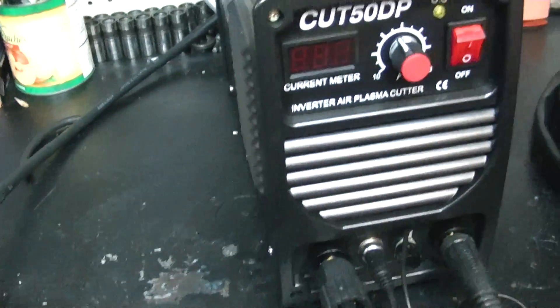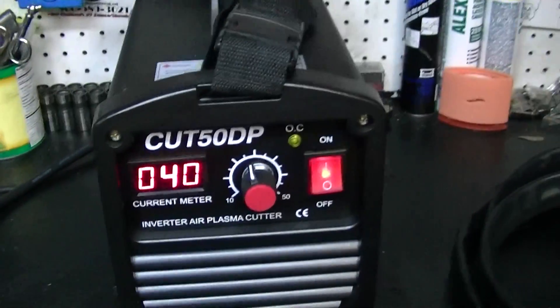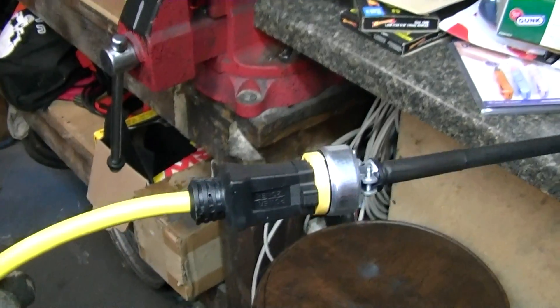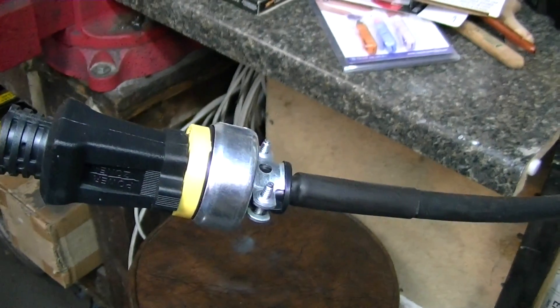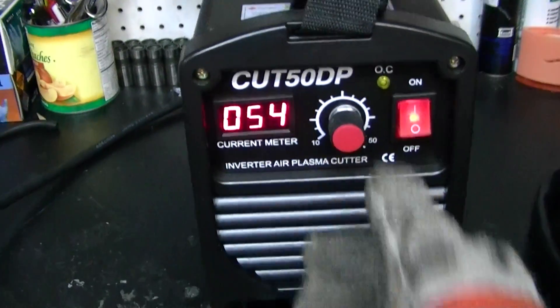This is your amperage display right here, and this is your amperage select. That's the on button. I have it wired right now to 115, so I can use a standard 25-amp breaker with a 10-gauge extension cord. You have to build your own connector for the end — it just comes with raw cable. As you adjust the amperage, the amperage changes on the display.